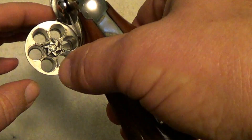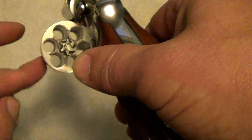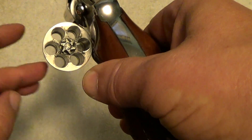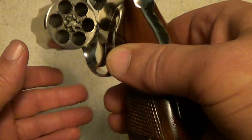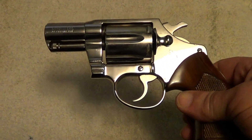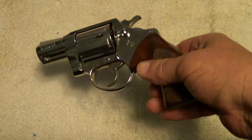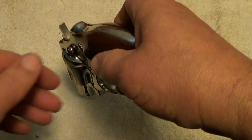All of the Detective Specials were six shots. They continued making this gun for quite a few years after that. I don't remember exactly when they were discontinued.